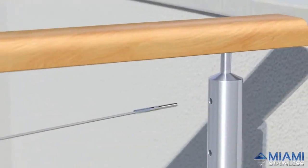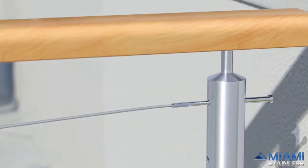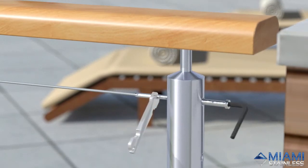Insert the hex head tensioner into the opposite post and thread it onto the swage stud. The threads will meet inside the post. Tension the wire with a spanner and a quarter inch allen key.